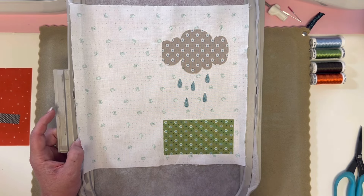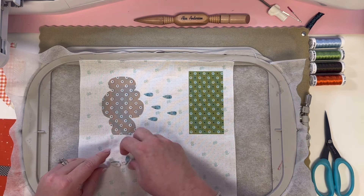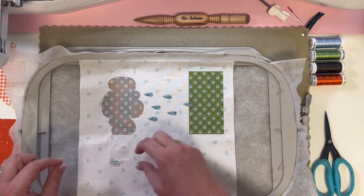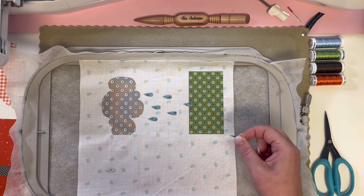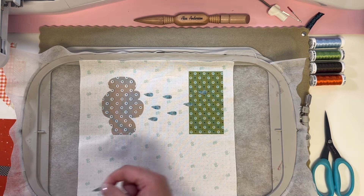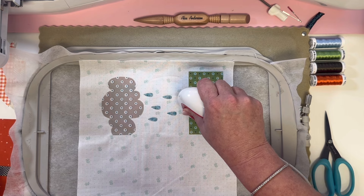We're going to continue with the white thread for the second round of pieces to be outlined and ironed on. We have a few more raindrops, the house, and the little chimney to iron on. Our little raindrops are all the same size, so you can put them in any order you want. Just get one in place, and now a second one in place. Don't forget to remove that backing — if you don't remove it, it's not gonna stick. Now he looks a little crooked — there we go. Now last little raindrop.